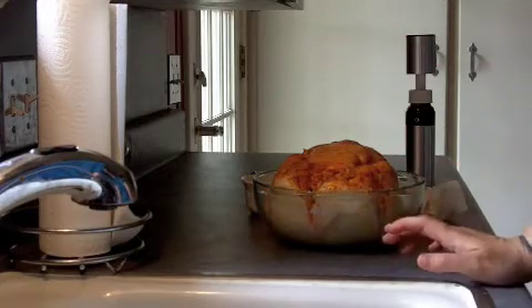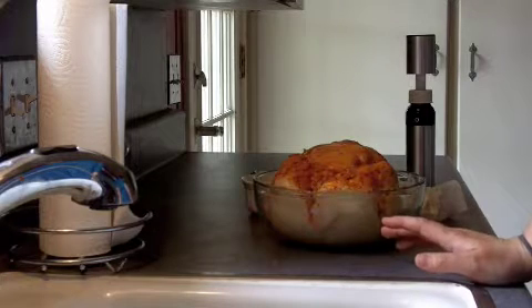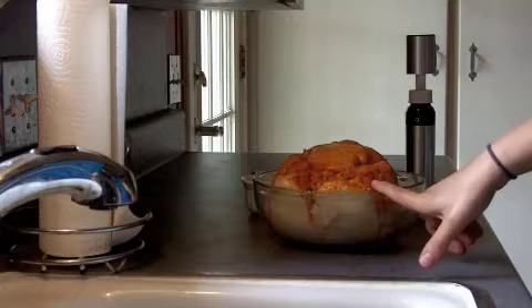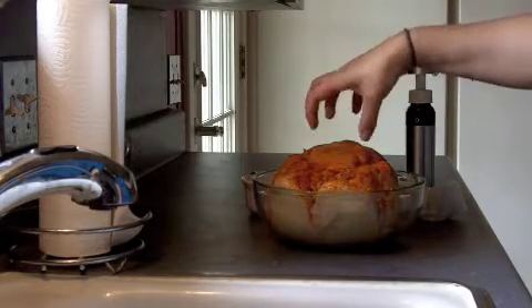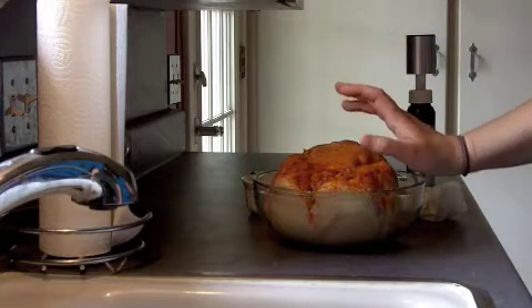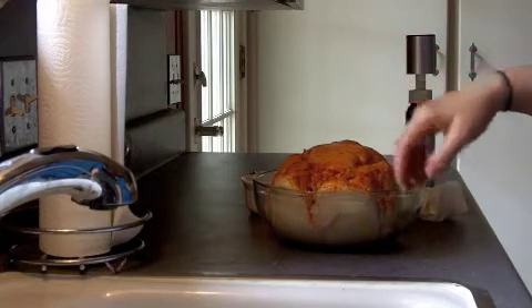When we were first married, we lived in a tiny apartment and we only had a convection toaster oven deal. So what I would do is I would lightly cover it with foil, otherwise the top would burn before it cooked. So if you have a real small or not such a great oven, go ahead and do that.